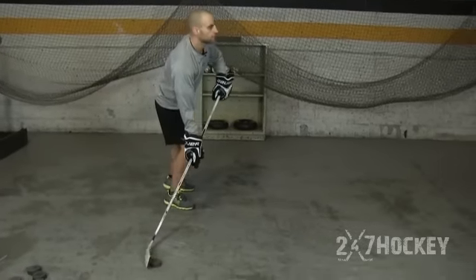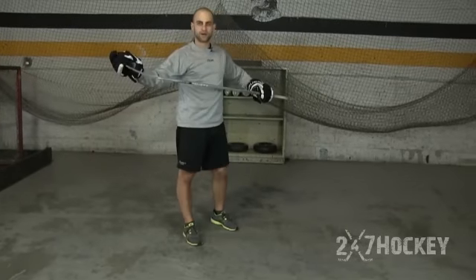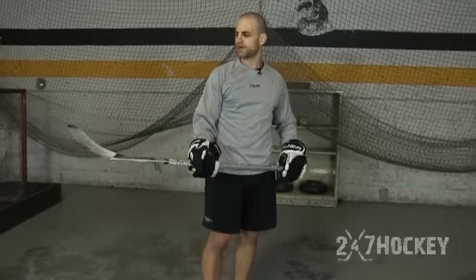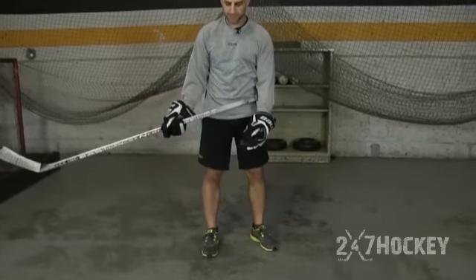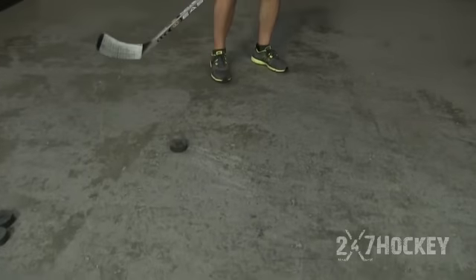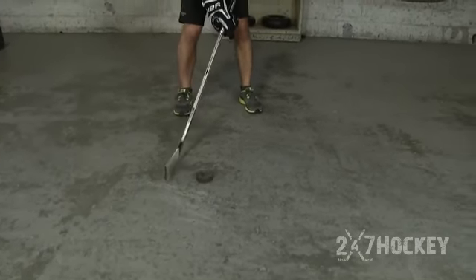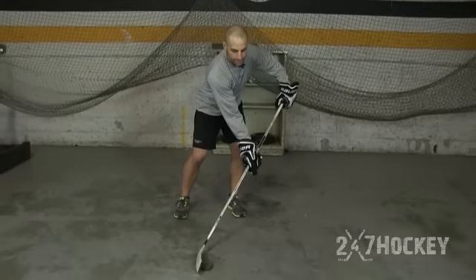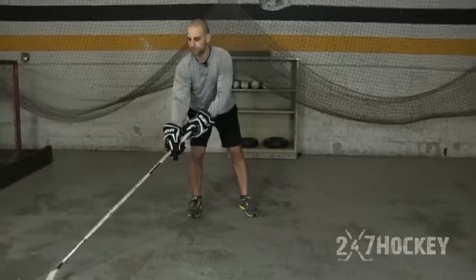On the toe, hands out, leaning in — I'm generating that quick release. Getting that puck on the toe of your stick is really going to allow you to get your hands through, your wrist through, and generate that quick release. The last thing to focus on is where the puck is set up relative to your body. When you're taking a snap shot or a wrist shot, you shouldn't have to bring the puck all the way back — you should be able to release from right in here, with your hands out away from your body, puck on the toe.